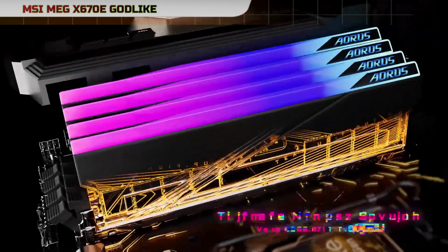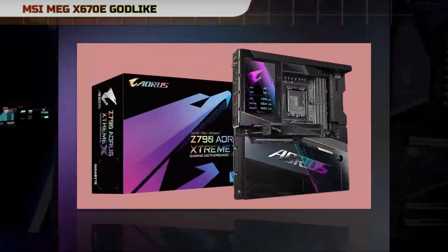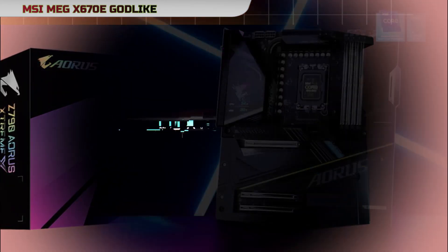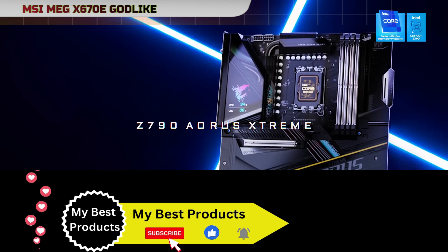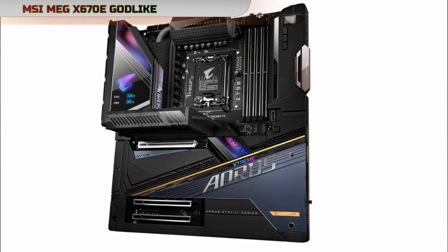The motherboard features the latest Intel LGA1700 socket, ensuring compatibility with both 13th and next-gen Intel Core processors. This future-proof design allows users to upgrade their CPUs seamlessly, staying on the cutting-edge of technology.